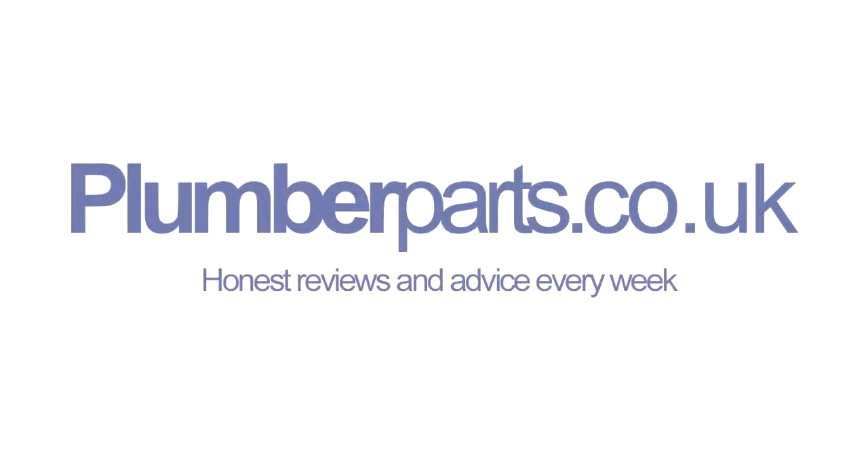I hope you found that video helpful in telling you how to get your one radiator working again. If you find that you've got two or three radiators on a long run that aren't working, the potential problem could be that the system is not balanced. We are going to do a video for balancing radiators — if you check our channel or our related videos, you should find it there. If you have any more problems, you can contact us or visit our website at plumberparts.co.uk. Thanks ever so much for watching and I'll see you soon. Bye bye. Plumberparts.co.uk, honest reviews and advice.